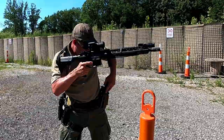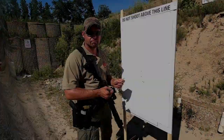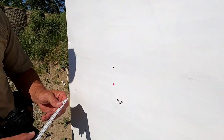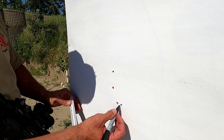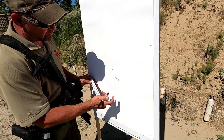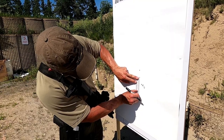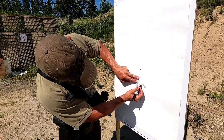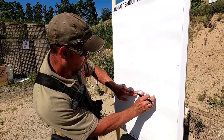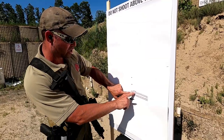Okay, we're back up at the target. The group is a little looser than I wanted — shooting off that cone, it's a little wobbly — but we can still make adjustments from here. I've got four rounds in this spot. I'll mark it. How far below my intended impact area am I? About an inch and three-quarters. And to the side, about an inch and a quarter.